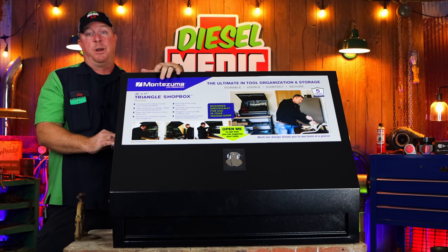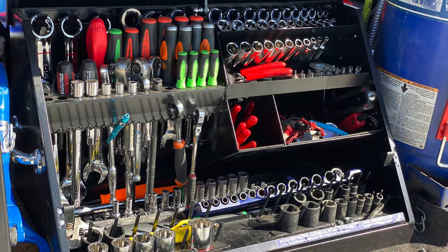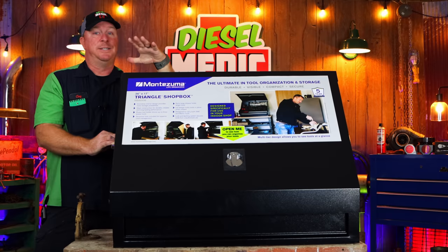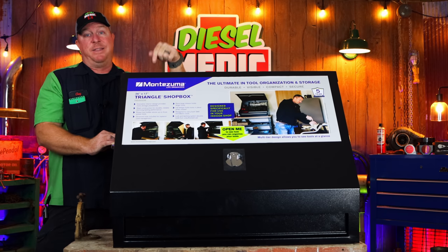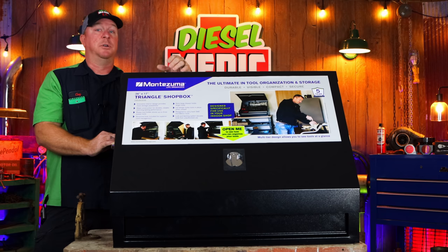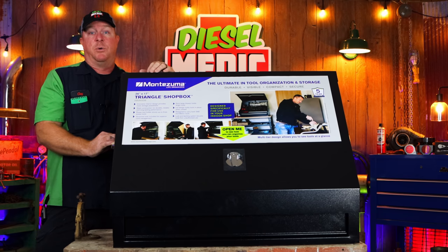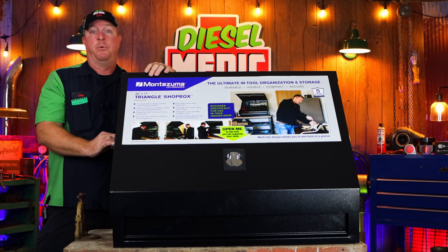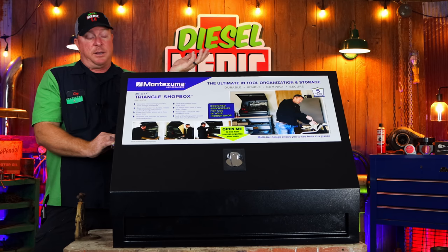You can pack an incredible amount of tools in a very small space with these. The one I have in my service truck is fully weatherproof, whereas this one is a shop box designed to use in a shop, so it's not weatherproof. But this is a great alternative for guys looking for a space-saving solution to have tools in a shop or a small garage, or who just don't want a lot of room tied up for a toolbox. Let's take a look at this thing.